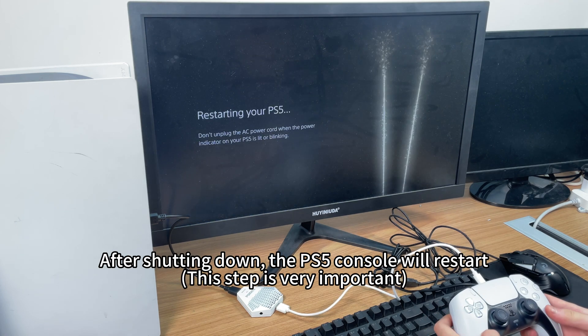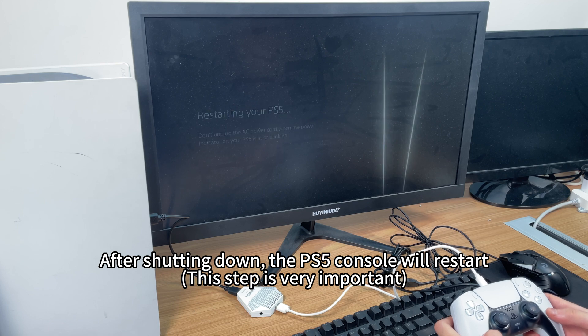After shutting down, the PS5 console will restart. This step is very important.